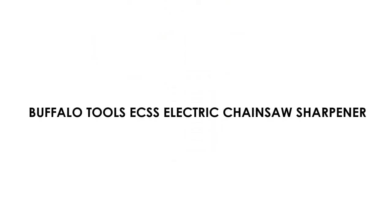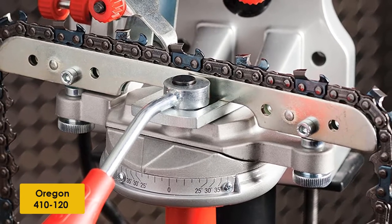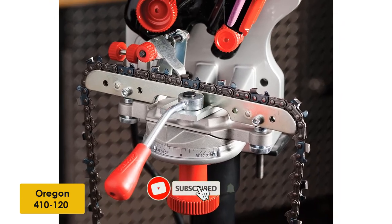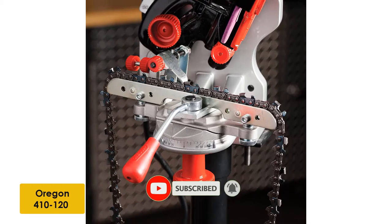At number 1: the Oregon 410-120 Electric Chainsaw Grinder. The sharpener is compatible with a wide range of chains, including 1/43rd, 3/83rds low profile, 0.325, full profile 3/83rds, and 0.404 3-pitch chains, as well as chisel chains and basically any other type of chain that can be set over the unit's railing.